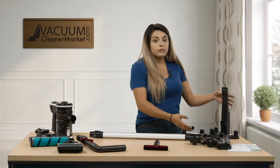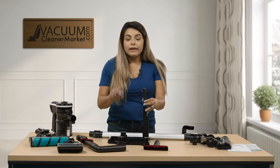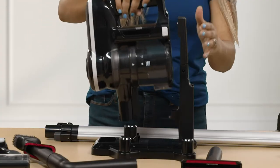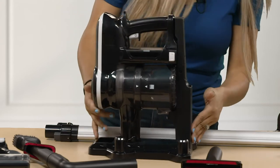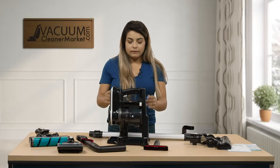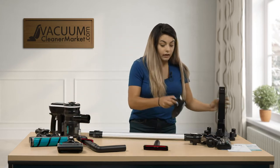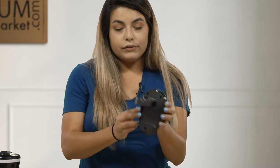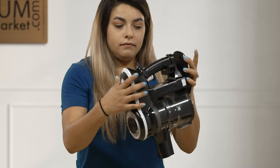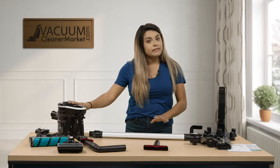It also comes with a charging port where you can display all of your tools, attach them right on there, plug it in, and rest the vacuum onto it. You would connect it like that, insert the plug, and it charges while all your tools are on board. You also have the option of hanging it on the wall — this wall mount screws into your wall and the vacuum just holds on right there.